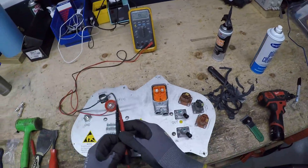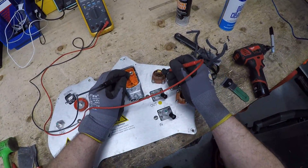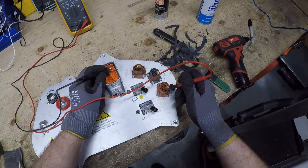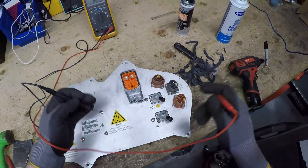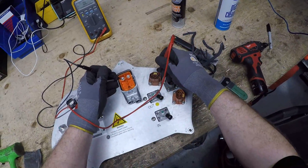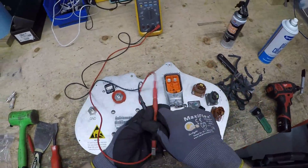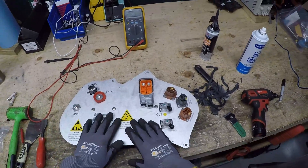Now it's all set — just double check. Positive — positive — you're good. You can do negative too, but we know that there's nothing wrong with the negative on these. All set to go back in the vehicle.